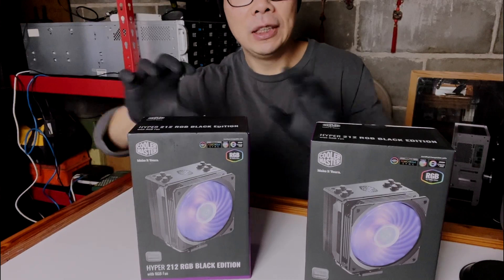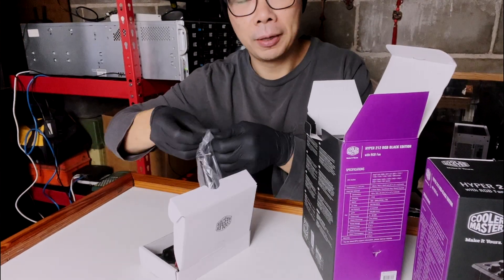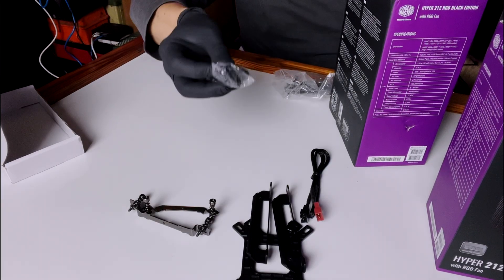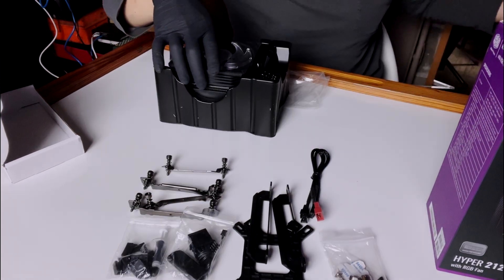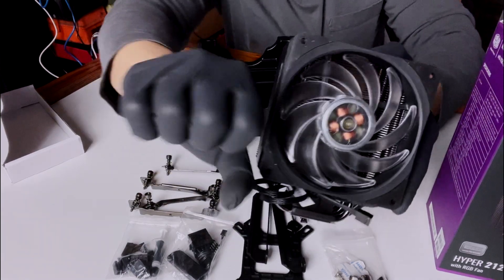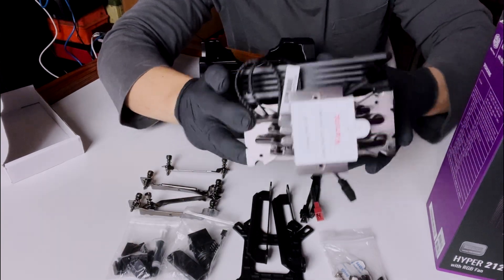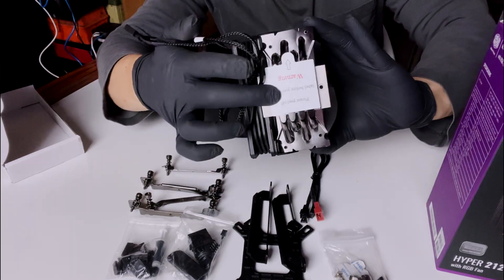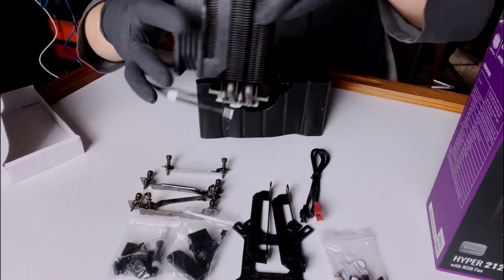First things first, we're going to pop open one of these and see what's inside. We've got the brackets, an RGB controller, and the cooler itself. This thing is pretty big — like the size of my fist, actually bigger than it looked in pictures. The sticker is still on here — make sure you peel this off when you install it.